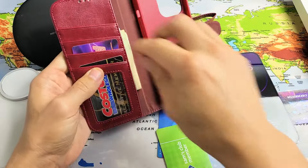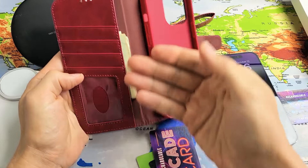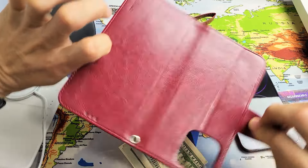You have four credit card slots. Then you also have a multi-functional slot on the side which you can keep your cash or whatnot. And this is what the case looks like naked.